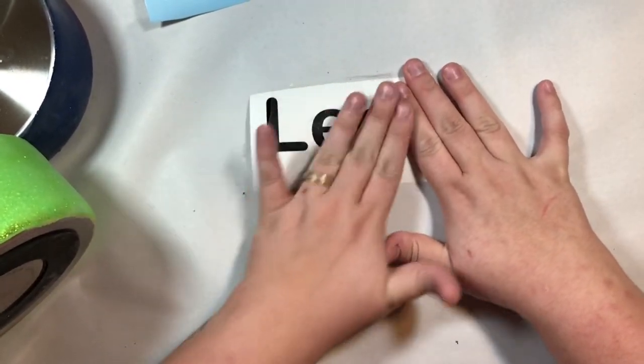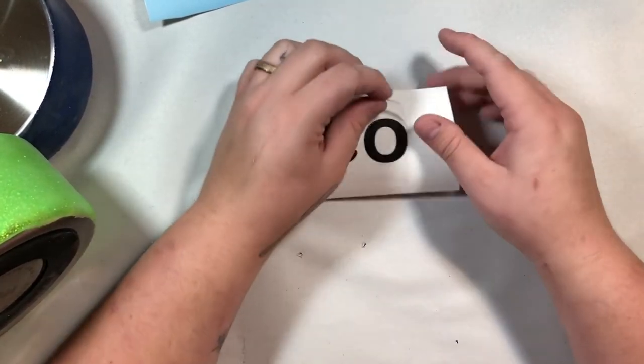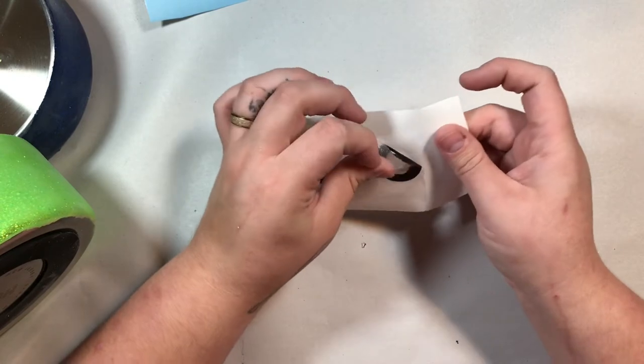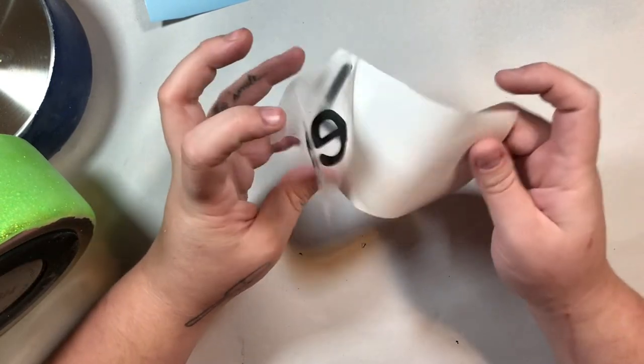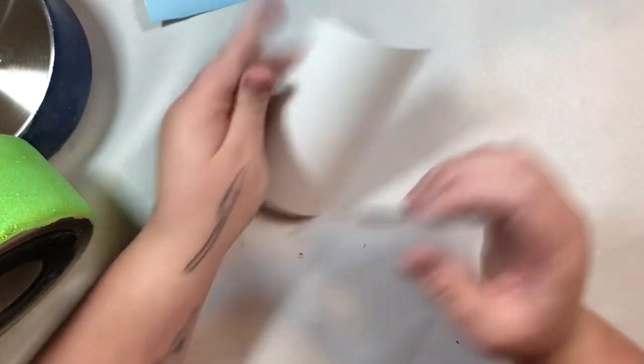I just cut the decals out with regular 651 or Oracal vinyl and applied them on. I went in with my Cricut and picked a random font that I thought maybe went with their personalities.